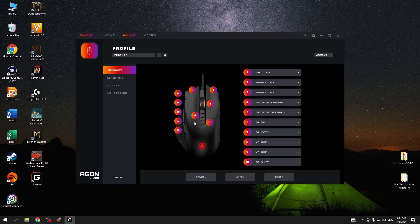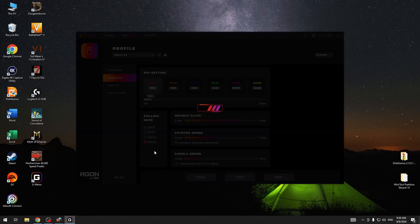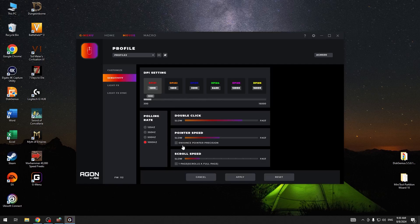To do this, first you will need to click on your mouse inside the software and navigate to sensitivity. Then you'll be able to find the polling rate, and you can adjust it between 125 Hz to 1000 Hz.